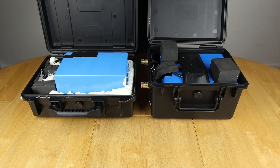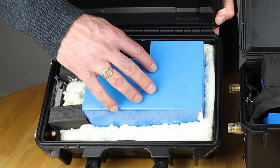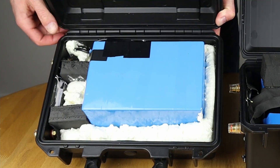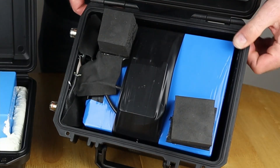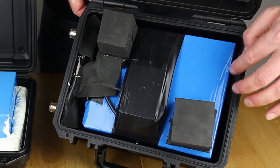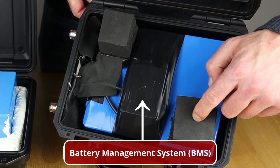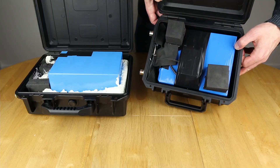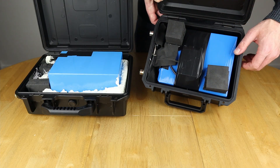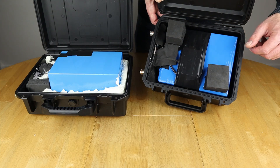Looking under the lids to see what's changed between versions: on the original version they've used lots of spray foam to keep the battery central and stable within the case. But in the newer version they've done a much better job of sizing the cells to match the case, so there's virtually no room around the outside for them to move. They've also put foam blocks in to make sure it doesn't move when the lid's down. They've done a great job of making this compact and a lot neater inside, especially bearing in mind this is a budget unit.